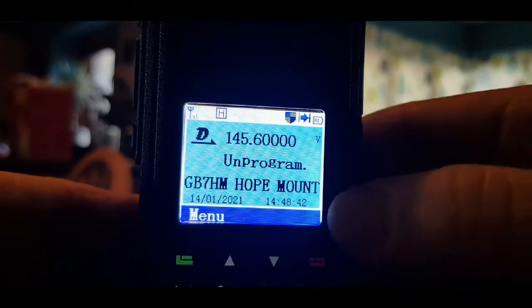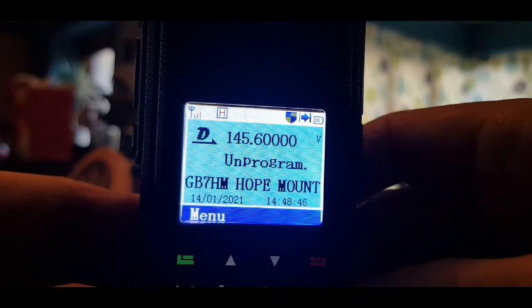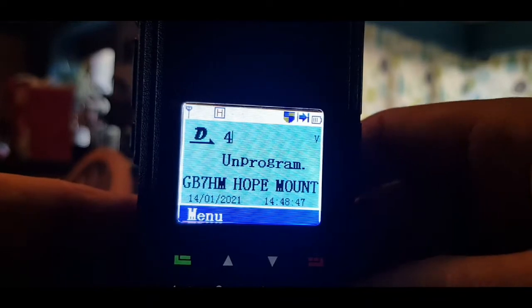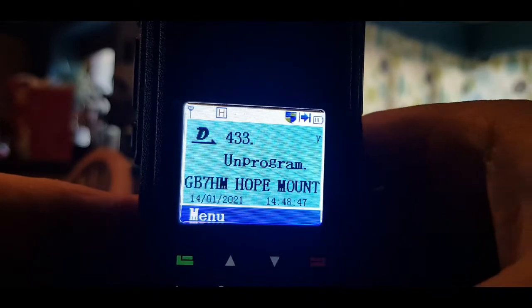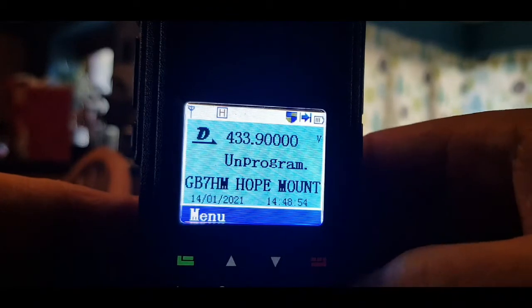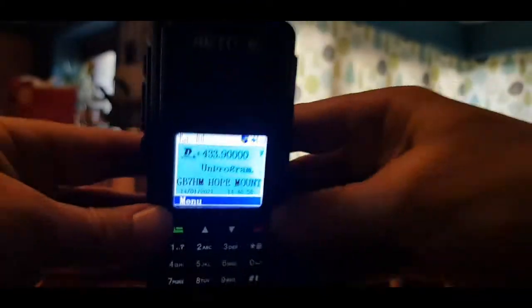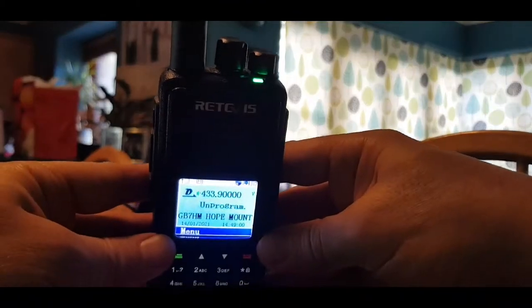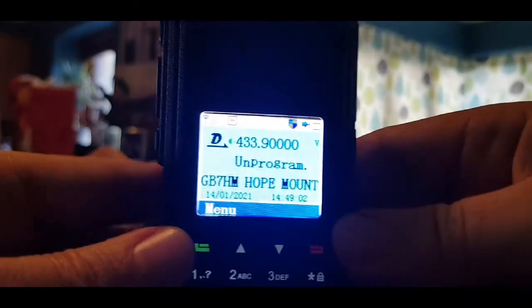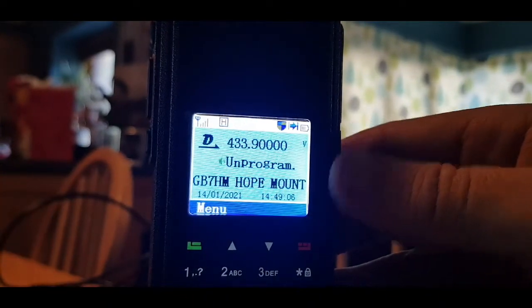You can also turn the control knob at the top in the middle to change frequencies. For example, my hotspot is on 433.900. The blue light has now come on because my radio is now receiving my hotspot, but we can't hear it because it's on FM.